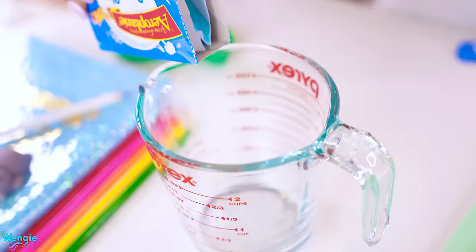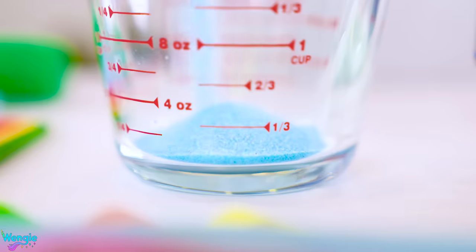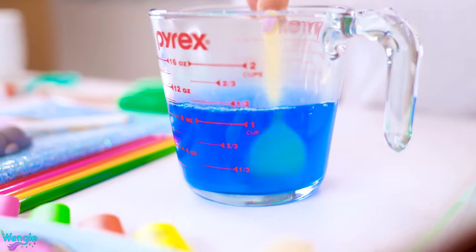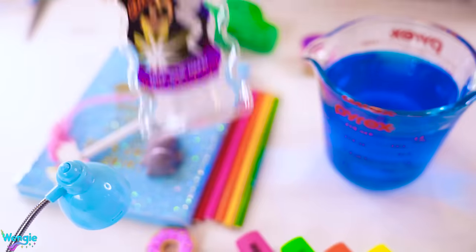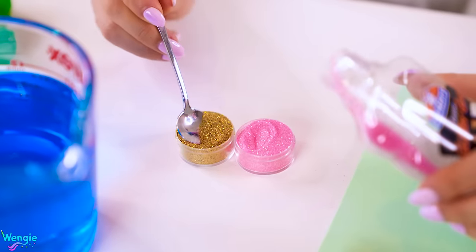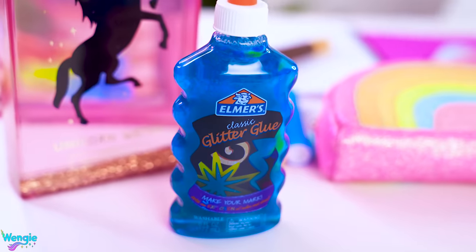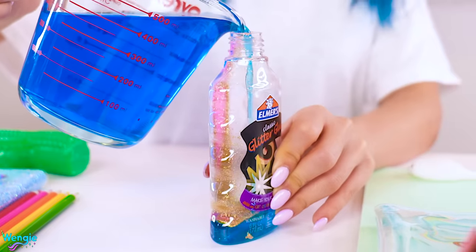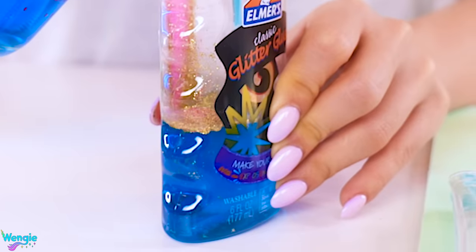To make some edible glitter glue, all you need is some jelly and some edible glitter. Just prepare the jelly according to the instructions on the pack, which is basically just dissolving it in some hot water first and then adding some cold water after. Next, take an empty glitter glue container and add some edible glitter into it first — I used a pink and gold glitter, which looked most similar to the actual holo glitter in the glue. Then just pour in your jelly mix and let it firm up in the fridge.